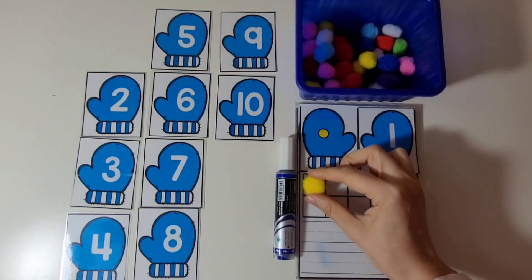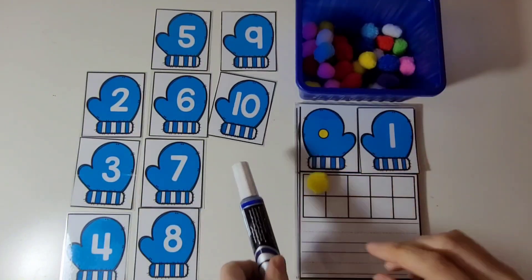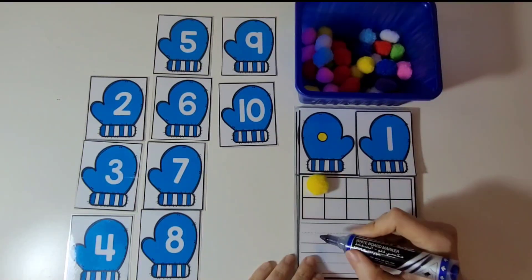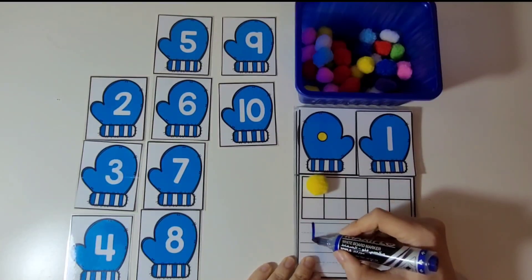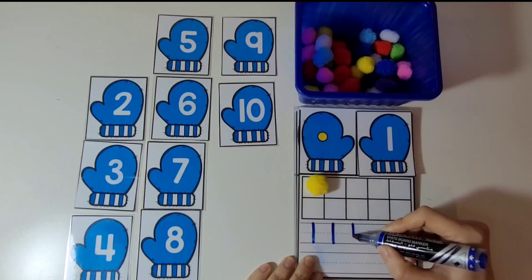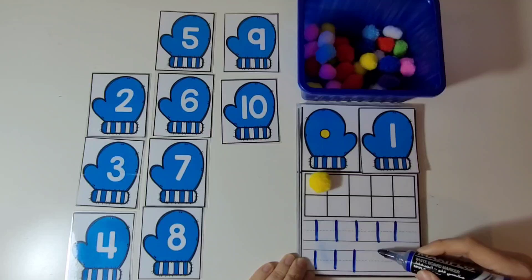Then we're going to get one pom-pom and place it on the 10 frame. Now let's practice writing the number 1. Number 1 is a straight line from top to bottom. We can do that several times: straight line, up to down, up to down.